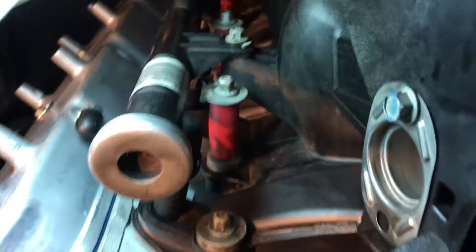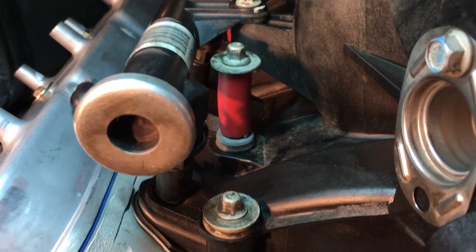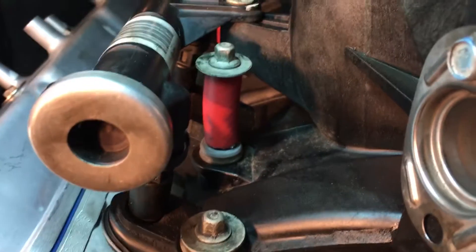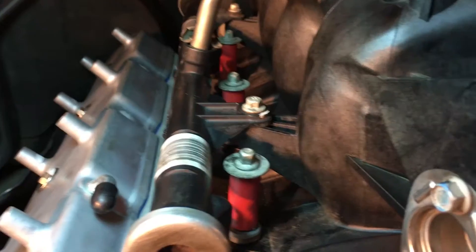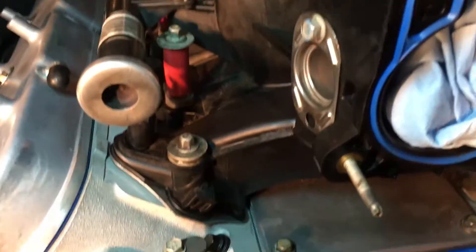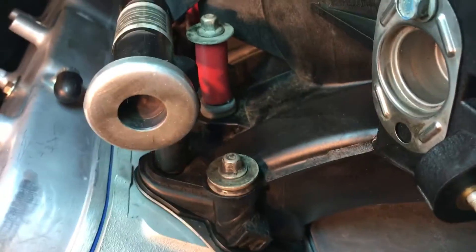Some really smart person on YouTube said to take some air hose and cut them about an inch to keep the bolts from sliding down. So the intake manifold is on — there's a gasket and it's only being held down finger tight by these four bolts, two in the front and two in the back.